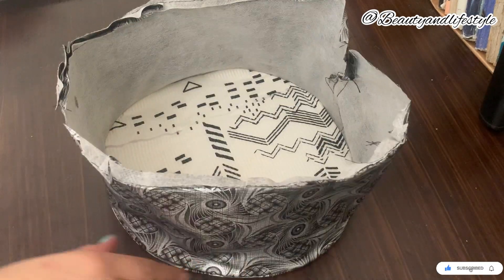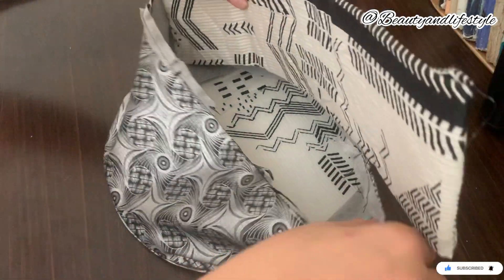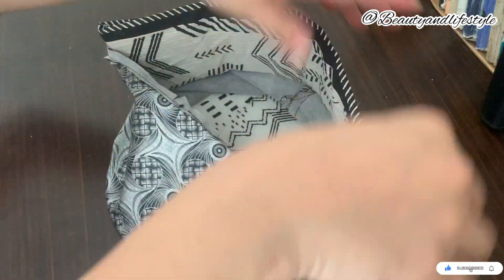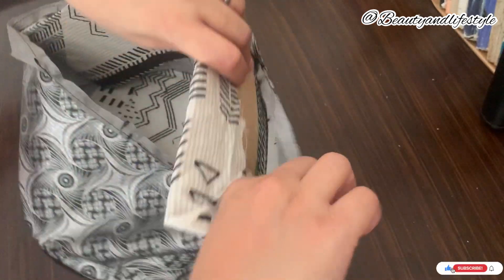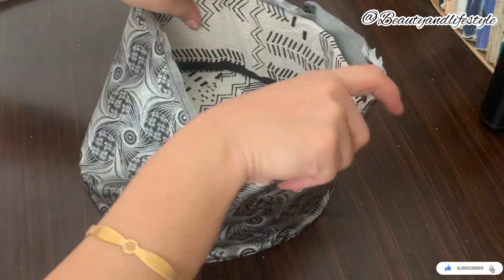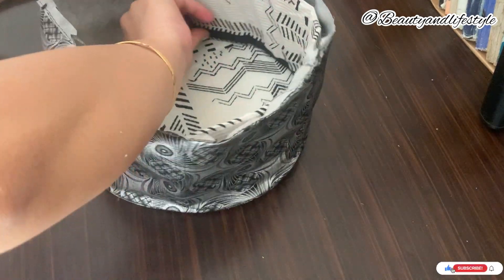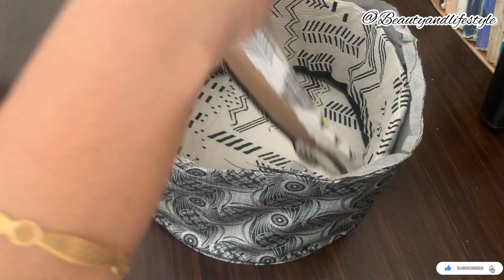Get ready to unleash your creativity and transform your cosmetic organizer game forever. By implementing this budget-friendly DIY solution, you will not only save valuable time searching for your favorite products, but you will also add a touch of organization and style to your daily routine. Say goodbye to clutter and hello to a well-organized beauty space.